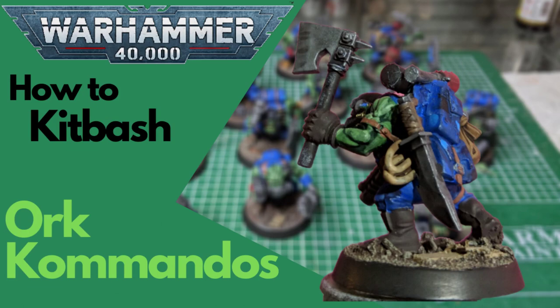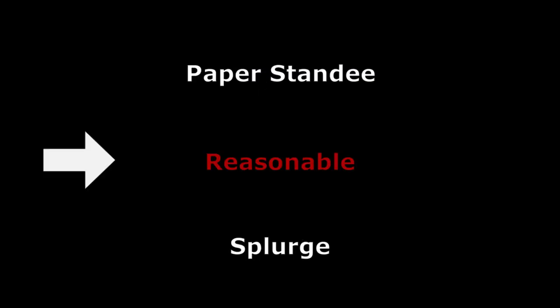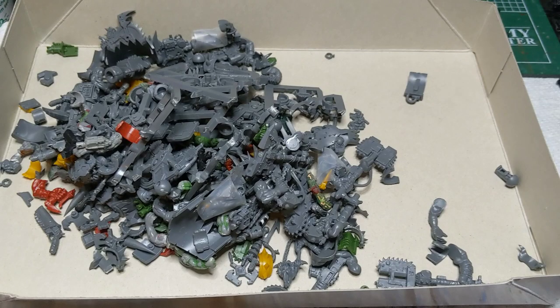Now if you've seen any of my other kitbash videos, you know I like to keep it simple. We're not going to do any sculpting, we're going to try to do it as cheaply as possible, sticking to Games Workshop bits and Adeptus Mechanicus stuff so you don't have to have access to another army. If you need other bits, ask some friends, check your local game store, or use bit sellers on eBay as a last resort.